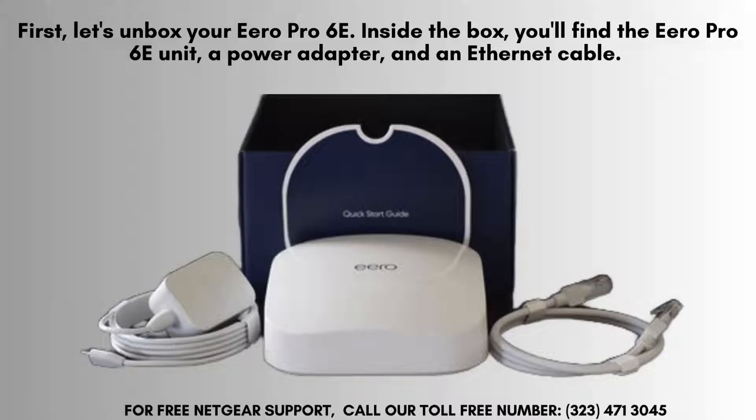First, let's unbox your Aero Pro 6E. Inside the box, you'll find the Aero Pro 6E unit, a power adapter, and an Ethernet cable.